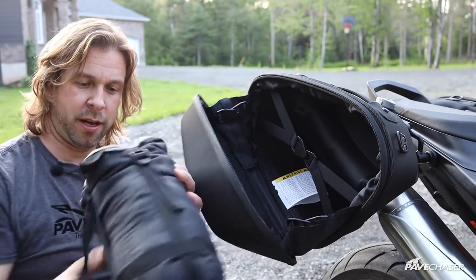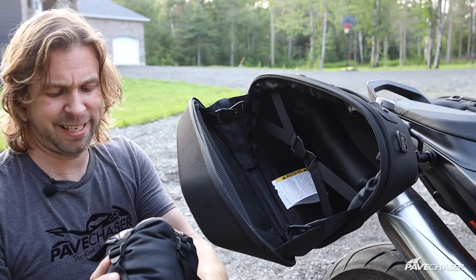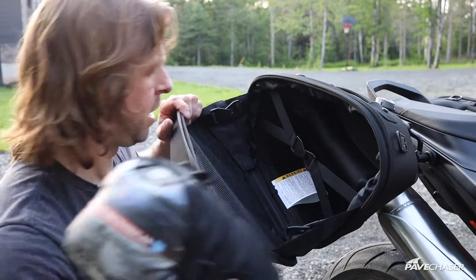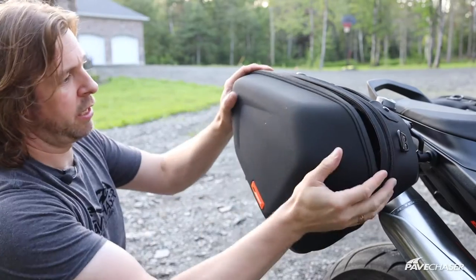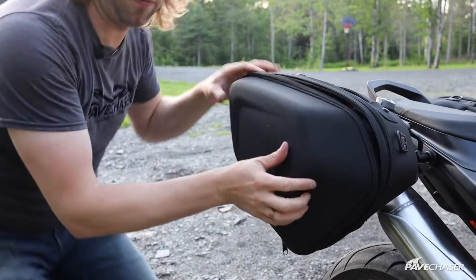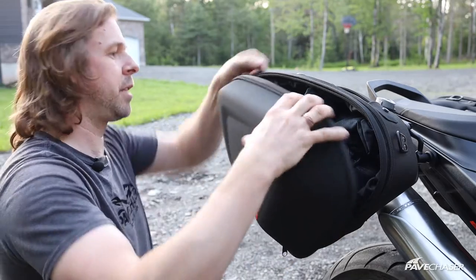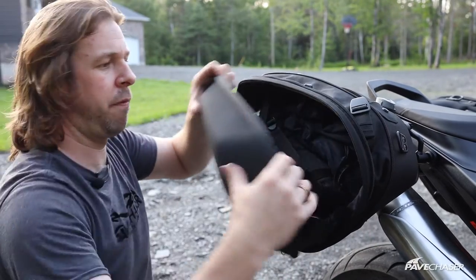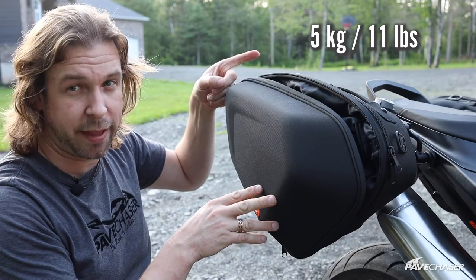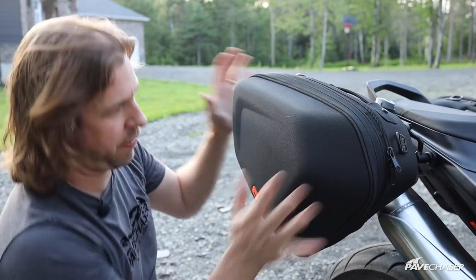If you wanted to take a sleeping bag, I've got a micro-light backpacking sleeping bag here — good to plus seven degrees Celsius, about 45 degrees Fahrenheit. That will actually fit in there and the case will close no problem with the sleeping bag inside. You could probably fit another two or three pairs of jeans in there to give you an idea of the room. Remember, these bags do have a weight limit, which I'll post on screen. With the expansion open, you get a maximum of about ten inches of storage space at the widest part.